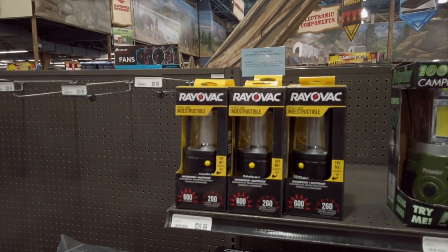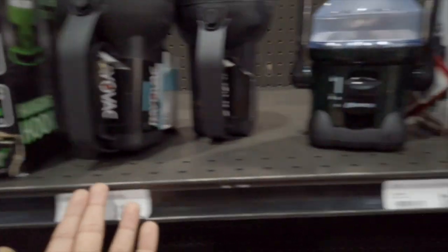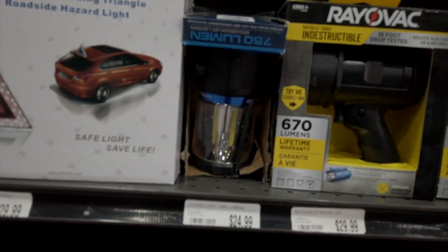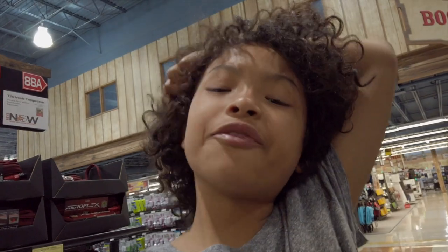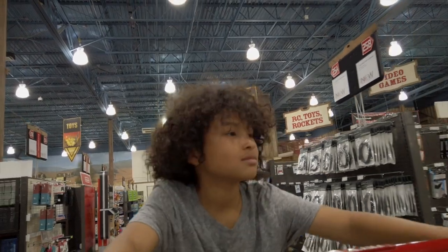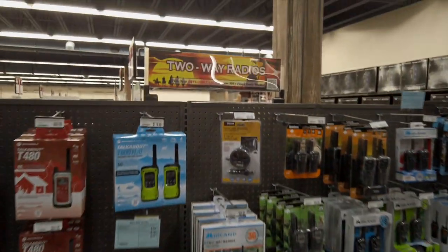Luckily there are lanterns here. There are so many options — waterproof and dustproof, evolution of light, work lights. Looking around, I think I found the best choice. I also need some batteries, so I'm going to grab two different kinds since I don't know what size the lantern takes.